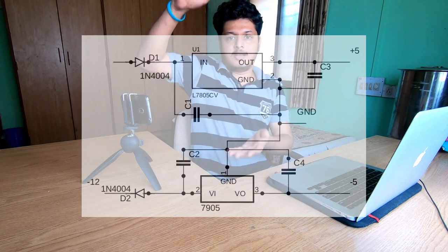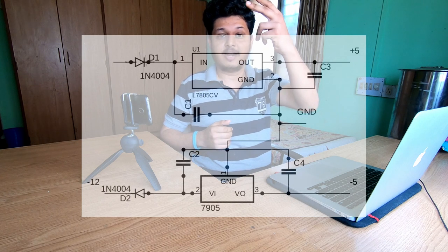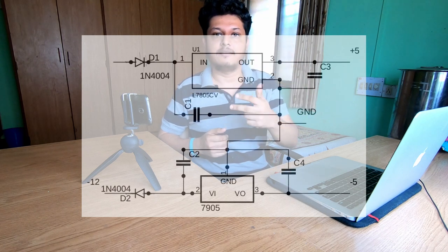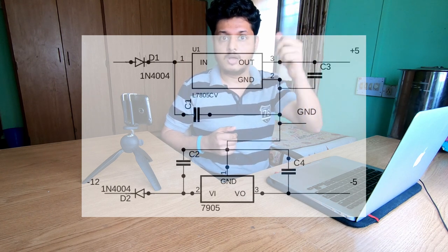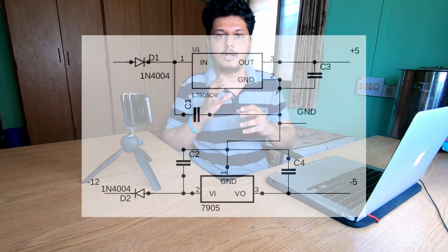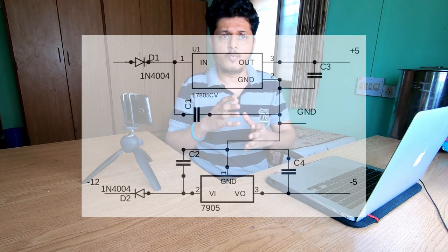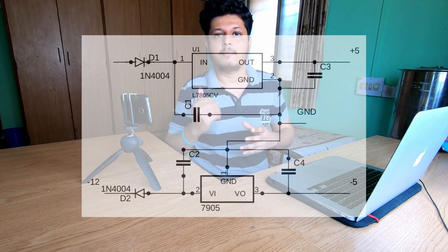This is the circuit diagram for a dual power voltage regulator circuit. The upper IC is 7805 for positive voltage control and the lower one is 7905 for negative voltage control. At the input side, two protection diodes are used — in case the battery polarity is reversed, they stop current flow to avoid circuit damage. There are four capacitors used to reduce any AC ripple at the input and output. The 0.1 microfarad capacitors serve this purpose, and at the output you get regulated plus 5 volt and minus 5 volt.